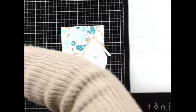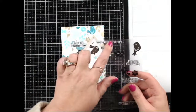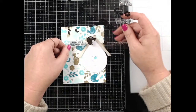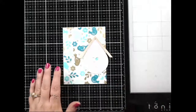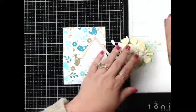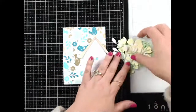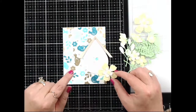There are sentiments in the stamp set: 'Have the Loveliest Day,' 'You're the Tweetist,' and 'I Like Sending You a Paper Hug.' I think 'You're the Tweetist' will go with all the birds. I die cut a bunch of flowers and leaves in yellow — I thought yellow would be really pretty with the teal and gold.